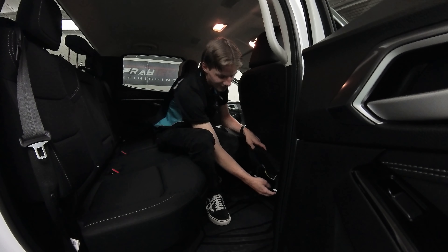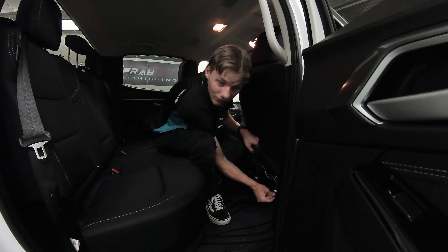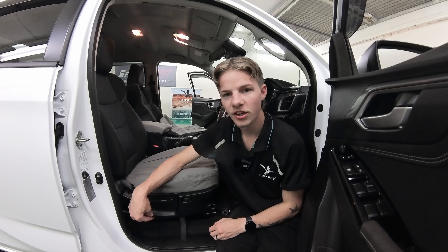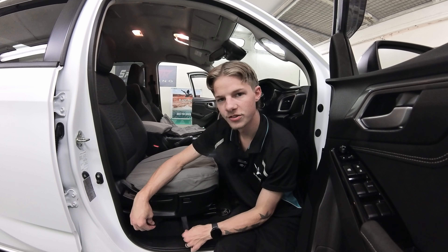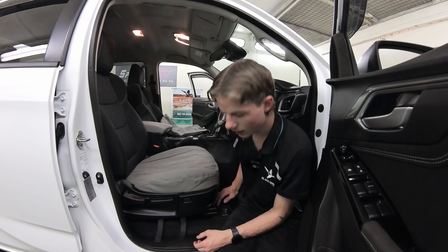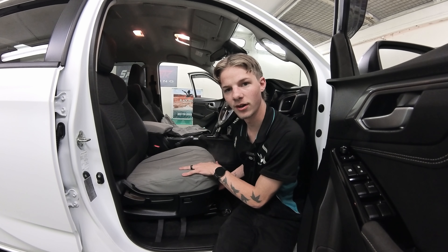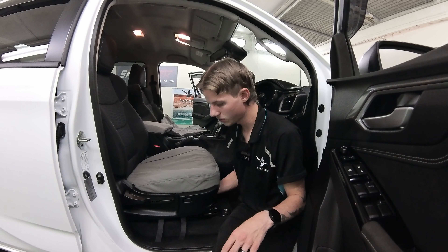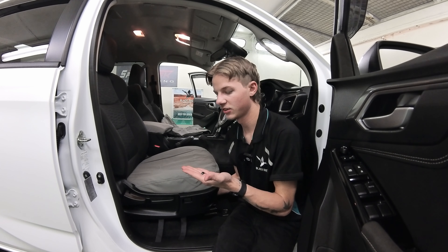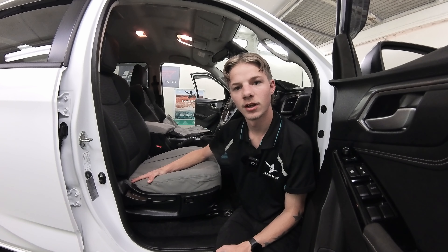Grab the two long velcros you ran from the front all the way to the back and attach them to these nice and tight. Once you've done that, go back to the front. These two little short velcros are going to go inside the plastic and attach to the long strap that we ran from the front to the back on the driver's side. Attach them right underneath — make sure you go above the railing.